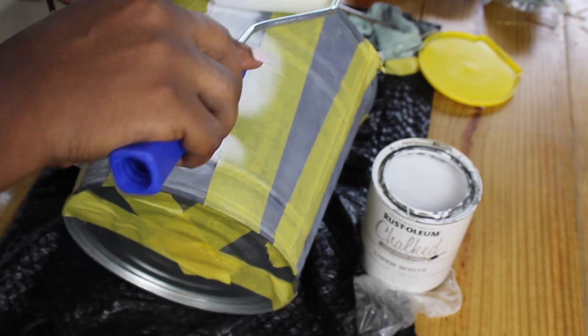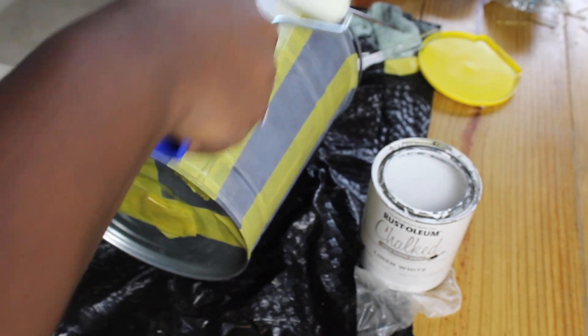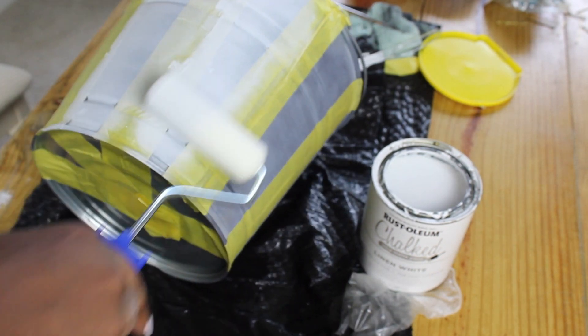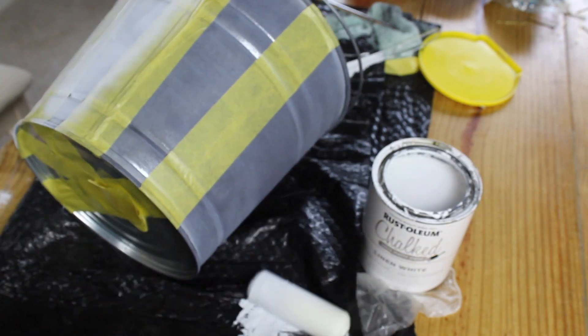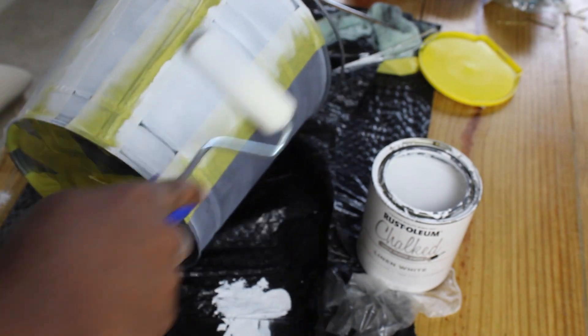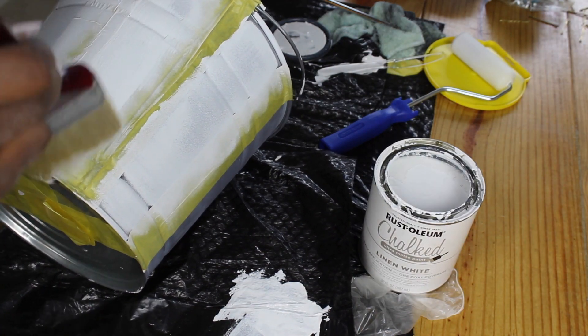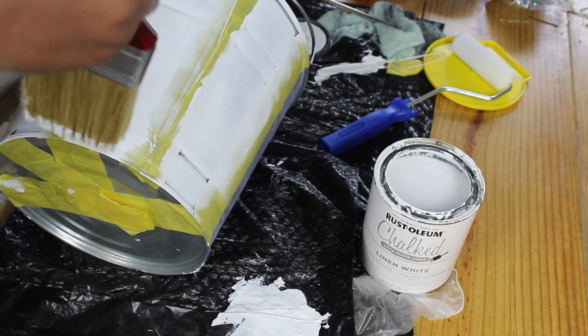Once the stripes were taped on, I used a roller to roll the paint in. There's no particular reason why I used a roller — really it was only because I couldn't find my paintbrush. But I would probably use a paintbrush to begin with. At the end of this project I actually did find it, so you see me using the paintbrush here.